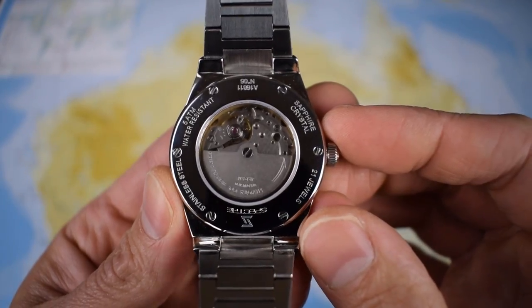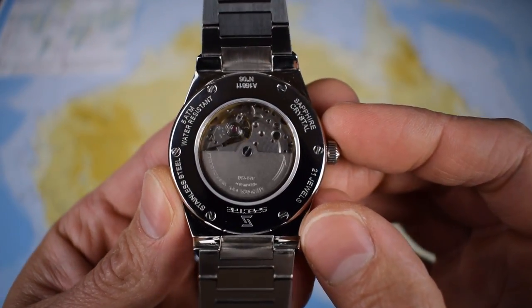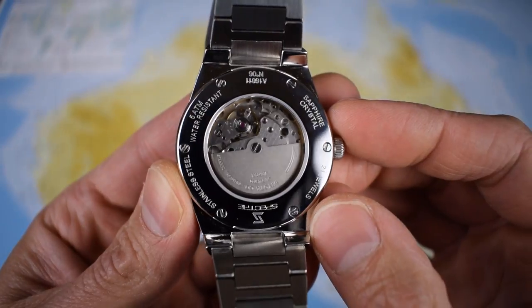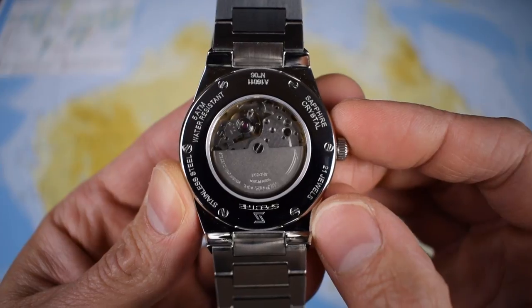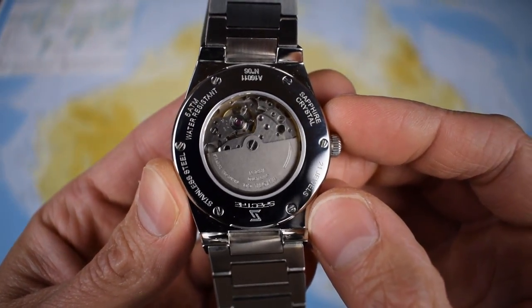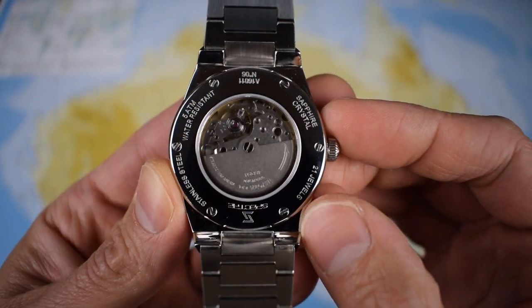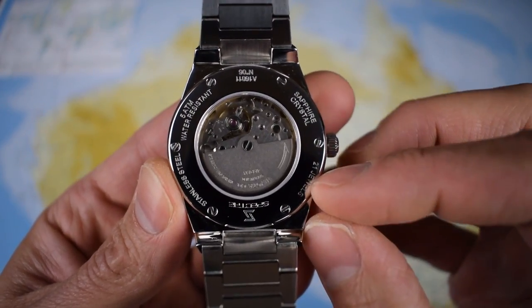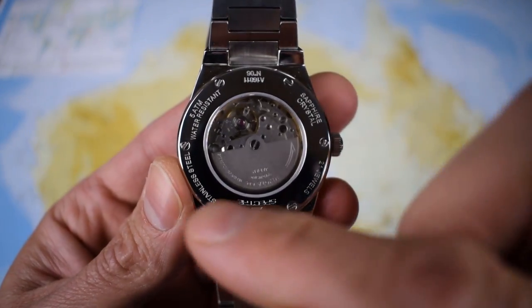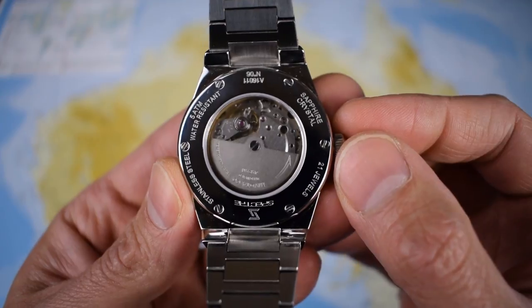While adjusting the bracelet links to size, let me show you the case back and the movement. There we go — the Miyota 8215 beating away through that nice little display case back. Not perhaps the most glamorous or decorated movement in the world, but always nice to see a mechanical timepiece in action. Sapphire crystal. 21 jewels. Nice little Spectre logo. Stainless steel. Five atmospheres water resistant.